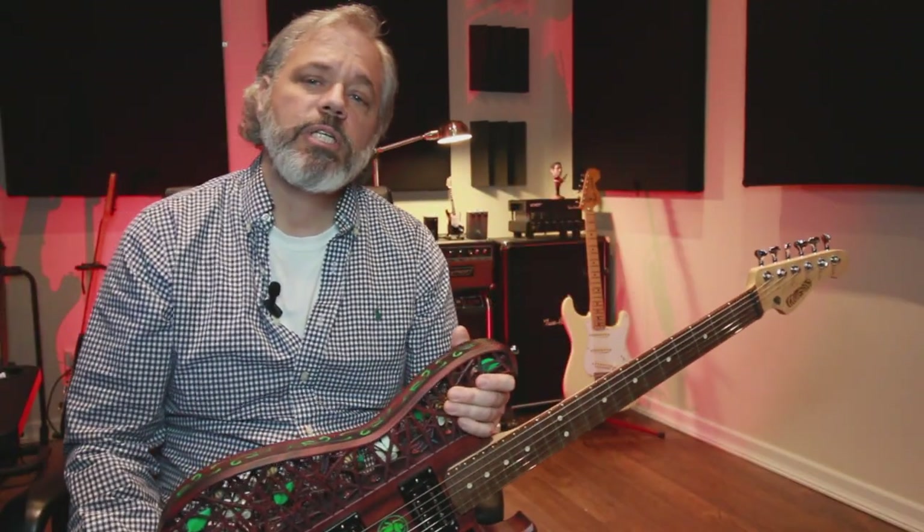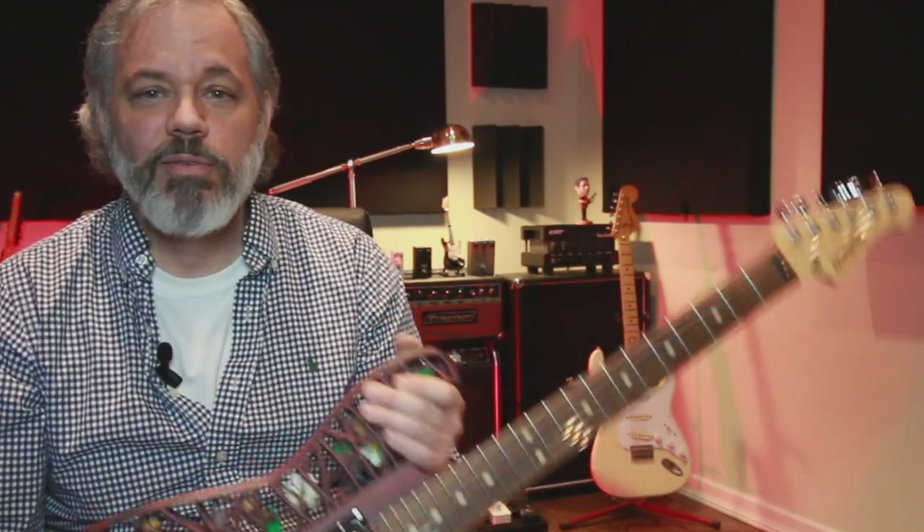I'll put links to both of the companies in the description below, so if you're interested in connecting with Olaf or want more information on Mamaki, you can check them out on their websites. I had the pleasure of sitting down with Olaf and Josh to discuss the creation of this amazing instrument. After the interview, I want to share a piece that I wrote to showcase this guitar — it's an original instrumental composition that features four different guitar tracks, so you can get an idea of some of the tones you can get from this guitar.